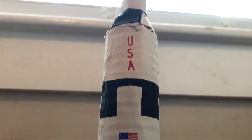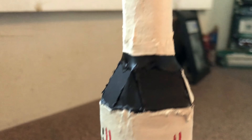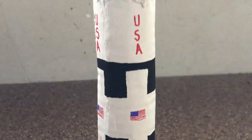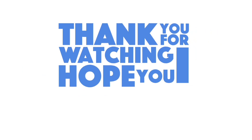And with that, this part one video is done. Thank you for watching this video of me making this Saturn V rocket model. In the next video I'm going to be showing you how to make the base for it so it looks like it's launching. You can find that video at the end of this video or in the description below. Also in the description I have some information about this video — thank you for watching, I hope you enjoyed it.